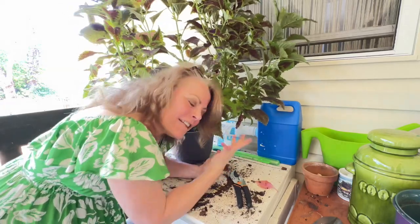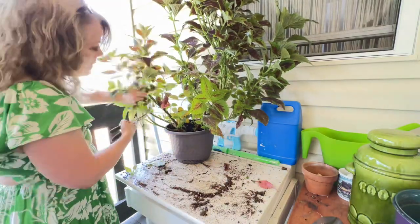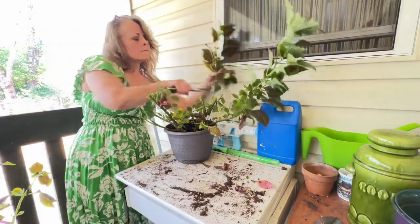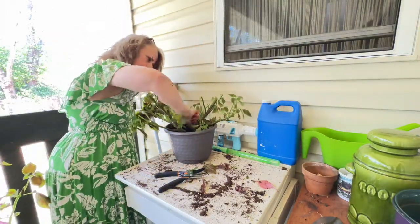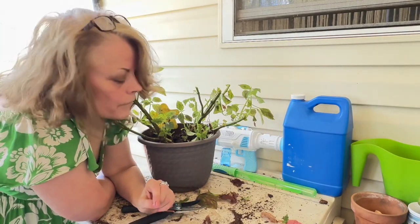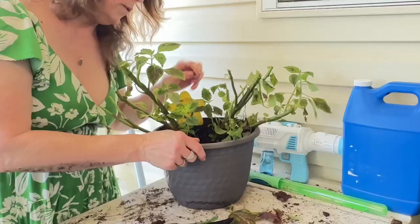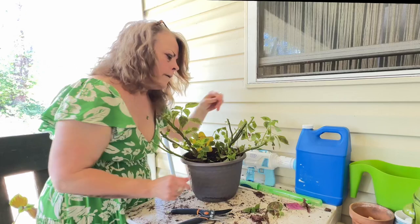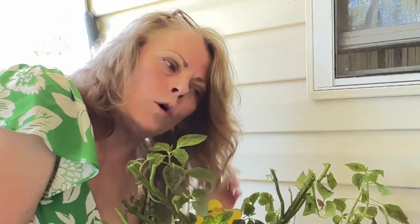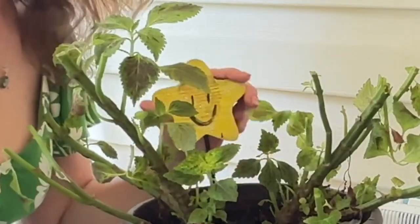A good haircut for these guys makes them really happy. I had the clippers out and I was like, why wait, let's just do this now. I know this may look like a really hard cut to people that are new to gardening, but I'm not afraid of giving plants a hard cut. I think it really just helps in the big picture. I've been studying a lot on the coleus and how this is a very healthy thing for them. He's happy, look, he's happy!